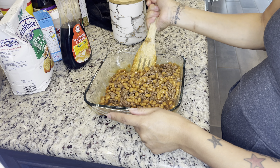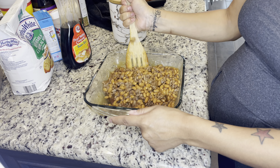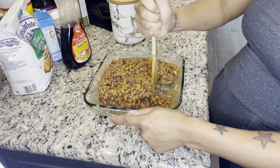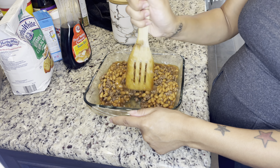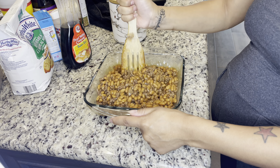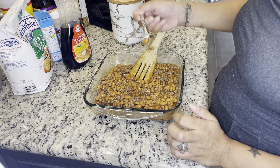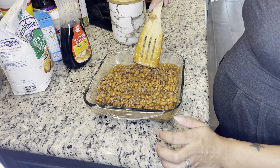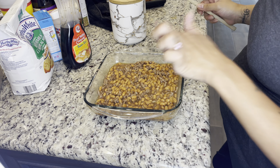I didn't add cilantro, onion, extra bacon, bell pepper, barbecue sauce, or hot sauce - that would be my version. I'm going to taste a little bit just to see. Good - cover with some foil and put it in the oven.